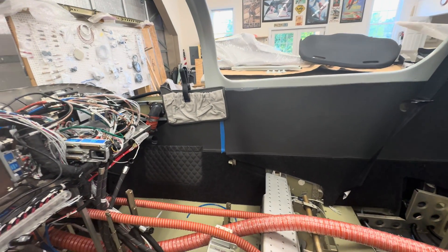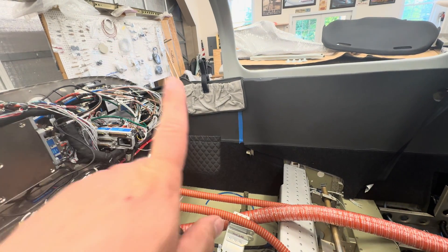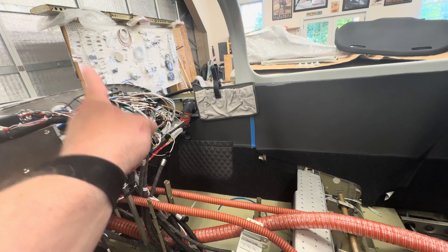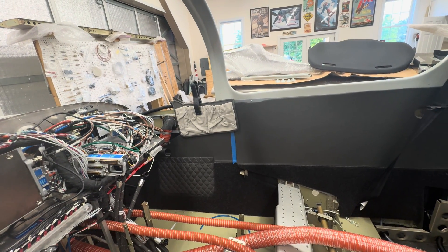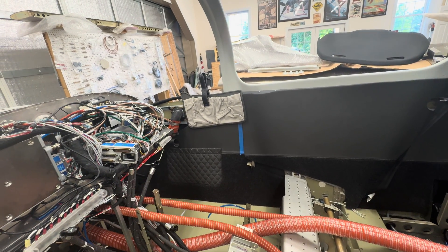Today I was just trying to start to fit up the side panels. This side panel — it's recommended to get these screws up in here done before you do the front top skin. So I was kind of seeing how they lay in with all the pockets and what's going to be covered before I start drilling holes.